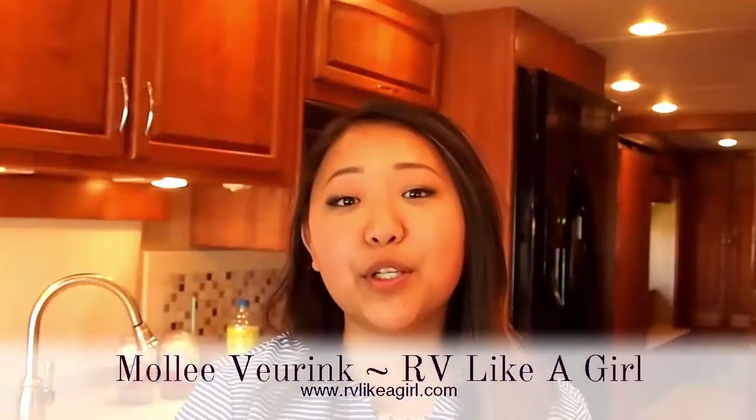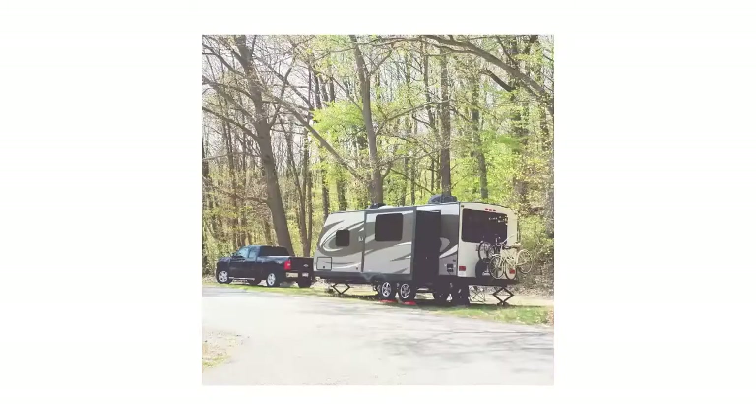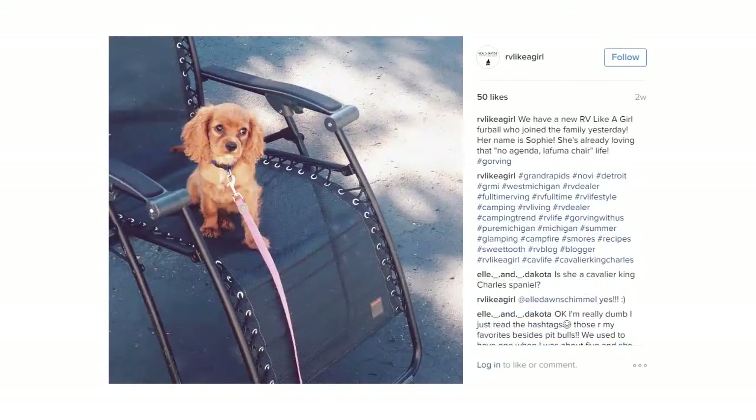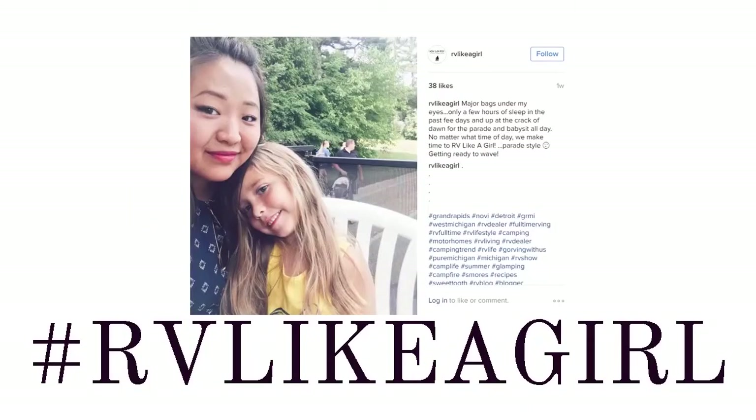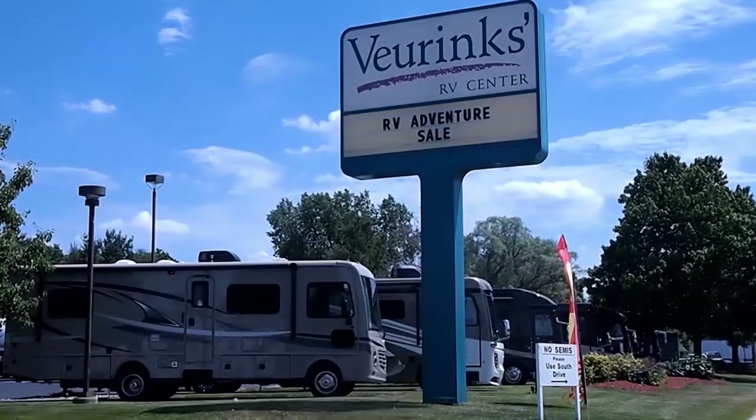Hi, I'm Molly Vierink and my family owns Vierink's RV Center in Grand Rapids, Michigan. I've been living the RV lifestyle my entire life and I love to go RVing — I can bring my favorite clothes, have a great home-cooked dinner, and bring my pets Lily and Sophie. I'm starting the RV like a girl movement because I love sharing how I RV like a girl and seeing how you do too. Leave some comments below, and follow along at RVlikeagirl.com, Instagram, and Facebook. If you're in the market to buy a new RV, visit Vierink's RV Center in Grand Rapids, Michigan at www.vierinksrv.com. And once again, I'm Molly Vierink and this is how I RV like a girl.